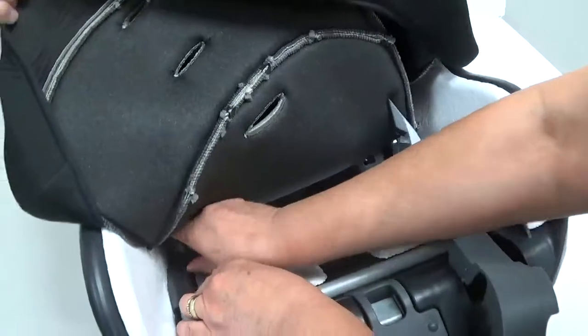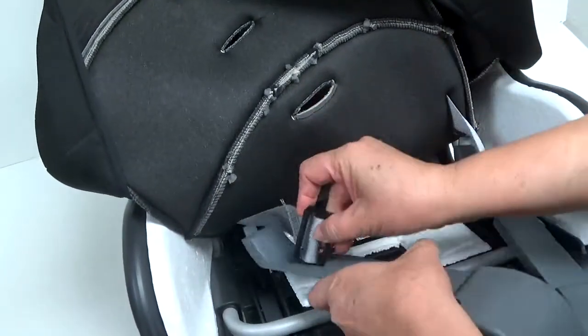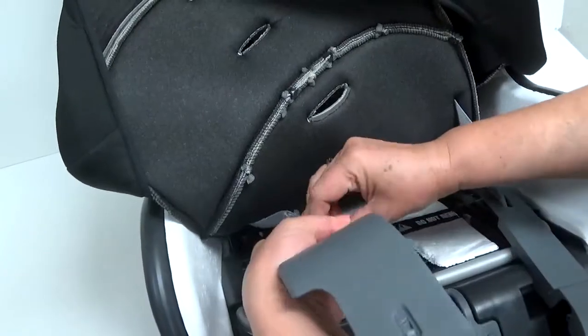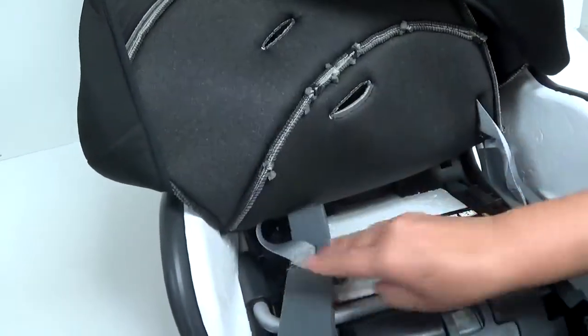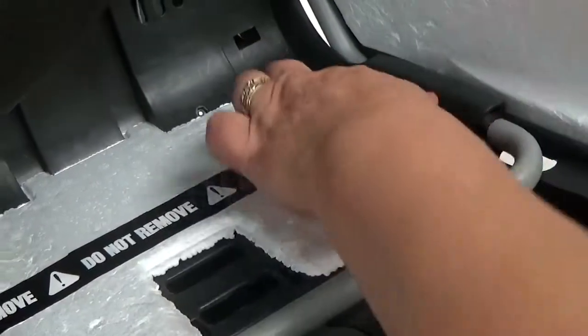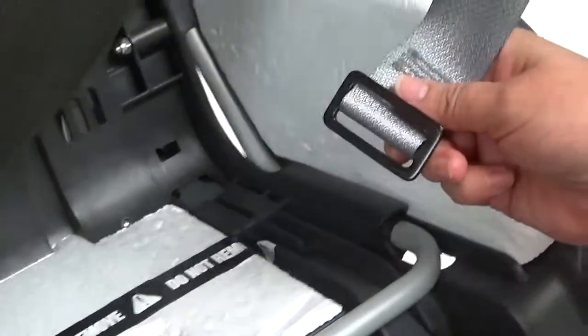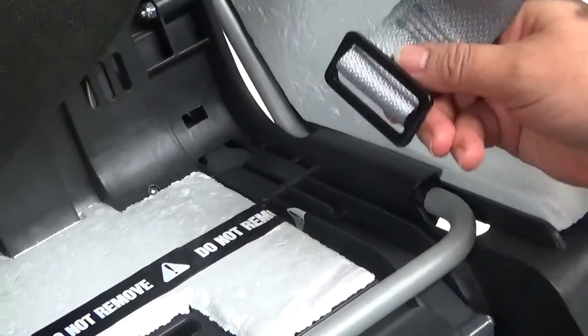Repeat for both sides. Locate the hole in the plastic of the seat, then insert the flat buckle.